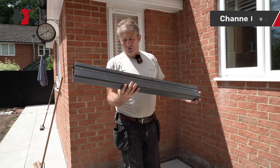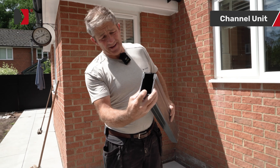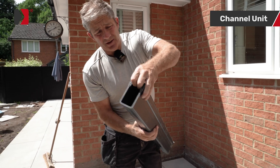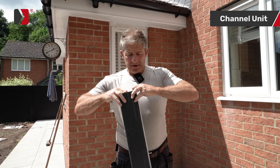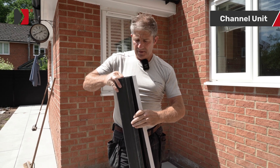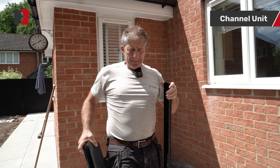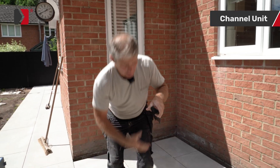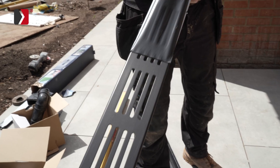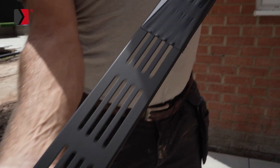This is how your drain arrives — this is the drain itself, and this is the topping. It's very easy to slide in and out. What makes the difference to your drain is the top — we've gone for the black powder-coated finish. Look at that — absolutely stunning, perfect finish.